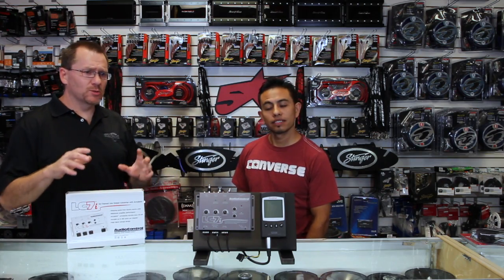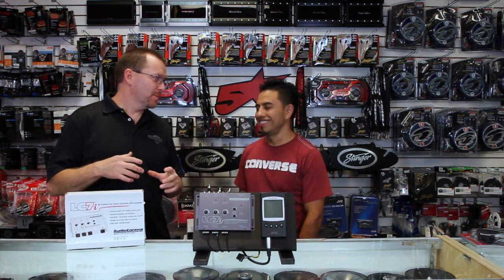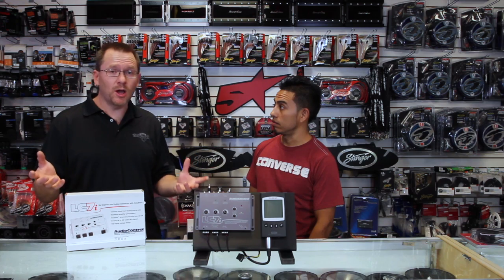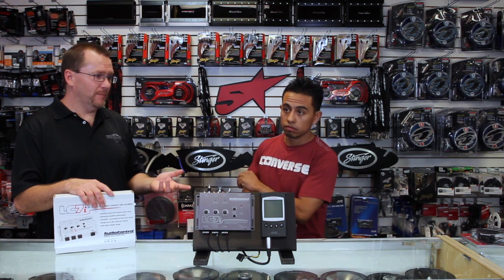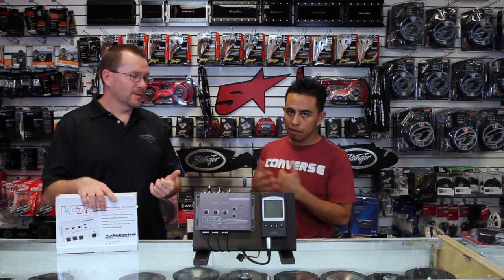In most of our videos, we talk about cool radios — adding a radio, taking that factory unit out, and putting in a radio. However, it's becoming more and more common that these factory radios are good enough. What I mean is they have touchscreen, Bluetooth, AUX cable, USB, backup camera — everything.